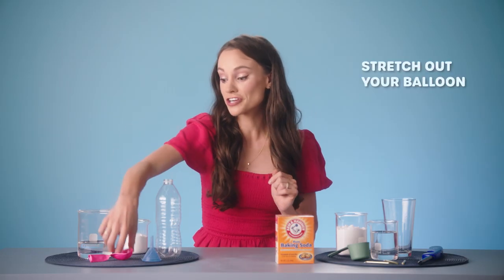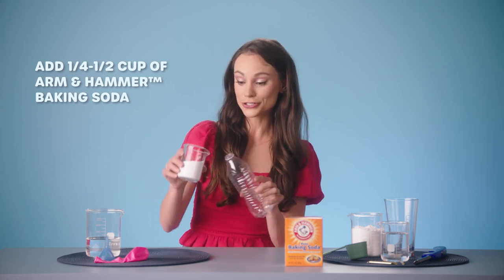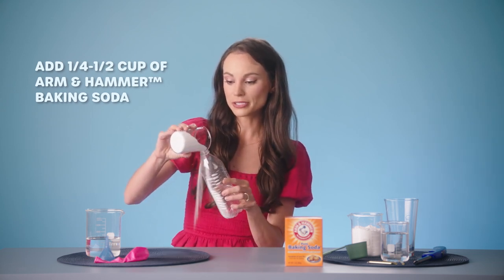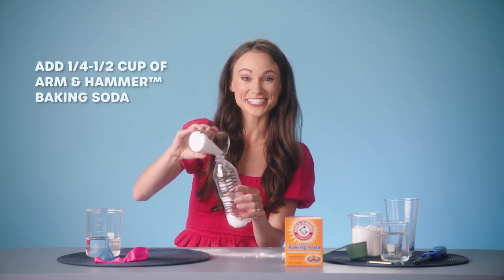The first thing you want to do is stretch out your balloon. The best way to do this is blow it up. Then you want to add 1¼ cup to 1½ cup Arm & Hammer baking soda to your bottle. The measurements don't really matter that much here — the more the merrier, really, and this will get messy.